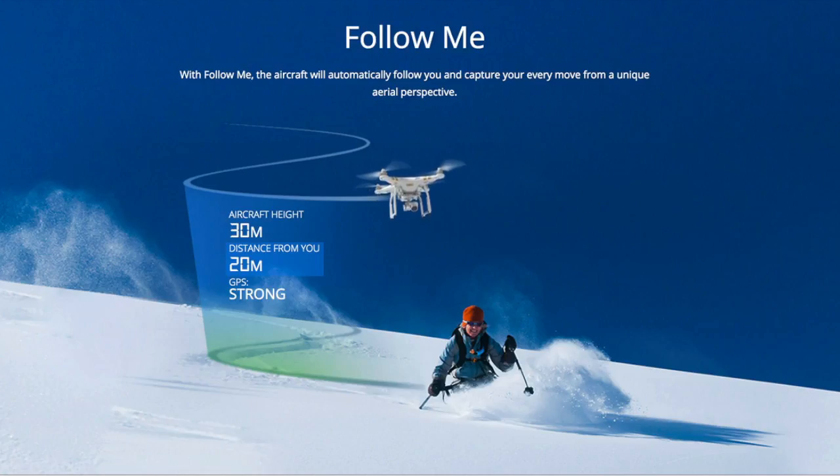First up we have follow me mode, which is just like it sounds — the drone will follow the position of your connected mobile device at a preset altitude and distance.